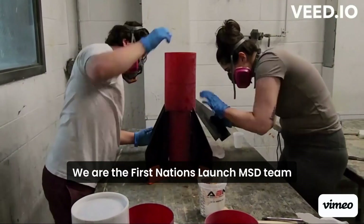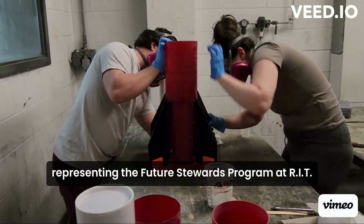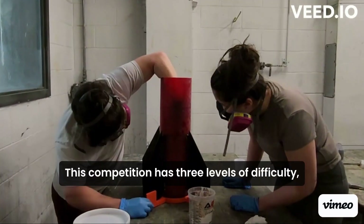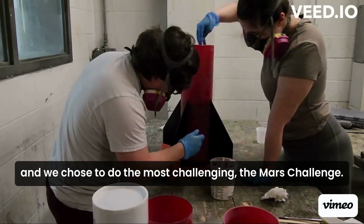Hello, we are the First Nations Launch MSD team, representing the Future Stewards program at RIT. We are trying to tackle the 15th annual First Nations Launch National Rocket Competition. This competition has three levels of difficulty, and we chose to do the most challenging — the Mars Challenge.